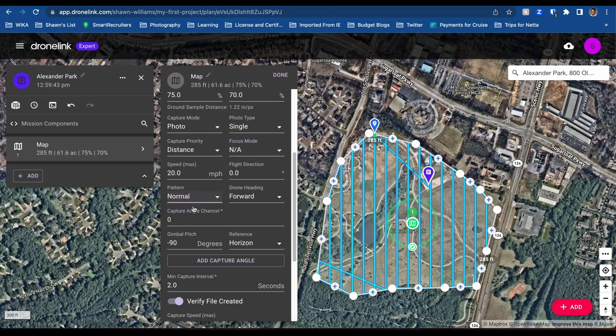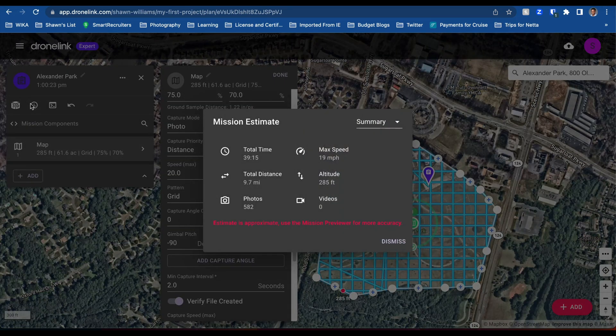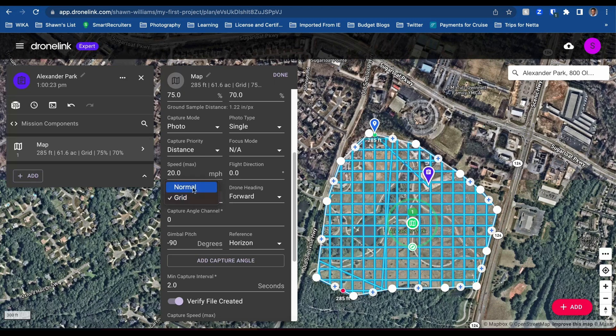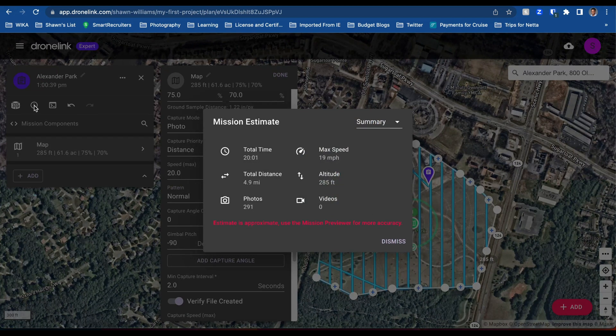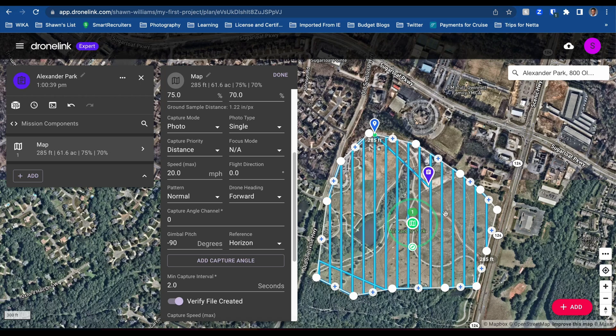Let's do grid and see what that does. Look at this grid — it's probably going to be crazy. So let's look at this mapping mission for grid. It'll probably be 40 minutes. Yep, 40 minutes, 582 photos, going to go 9 miles. We're not going to do that. Let's go back. I think we get just enough with the standard mission. This is not for anything substantial — this is just for fun. Right? So there's four miles with that plan.